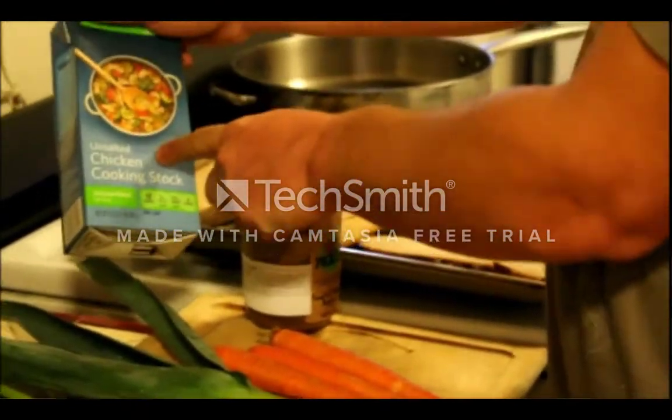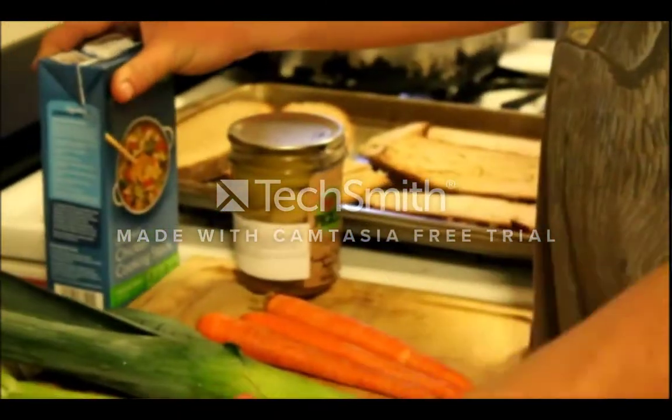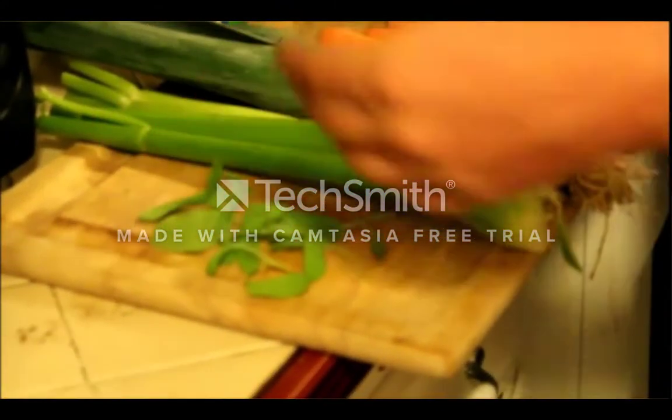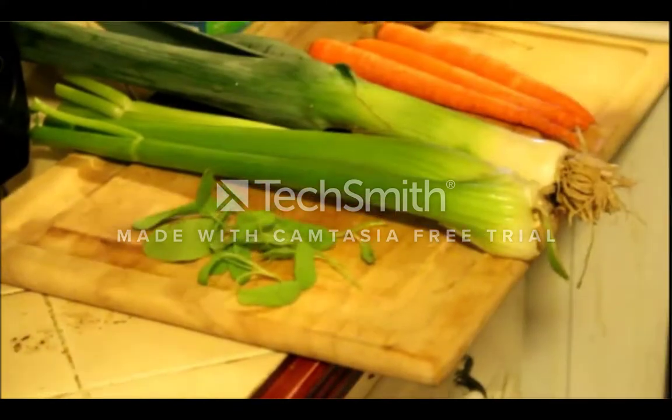If you're getting the chicken stock from the store, get the unsalted. And some sage — this is nice fresh sage. You could use a little bit less if using dried sage, and then of course we'll use some salt and pepper later.